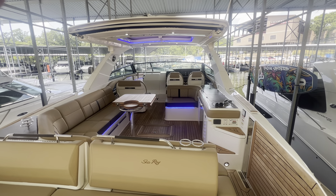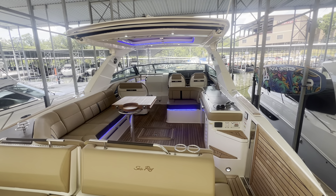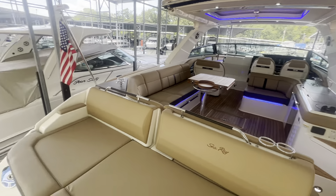Welcome to Marine Max Lake of the Ozarks. I'm Captain Ben Beecher. Today we're on a 2019 C-Ray 400 SLX.